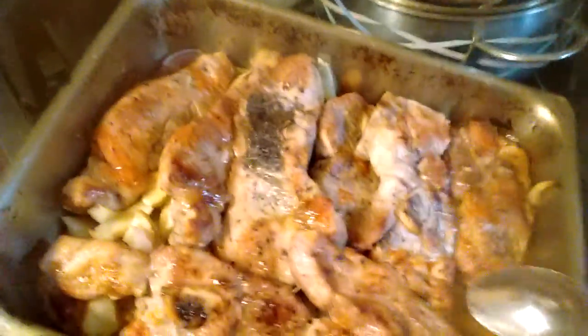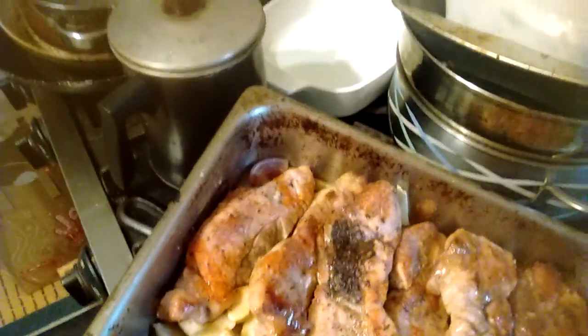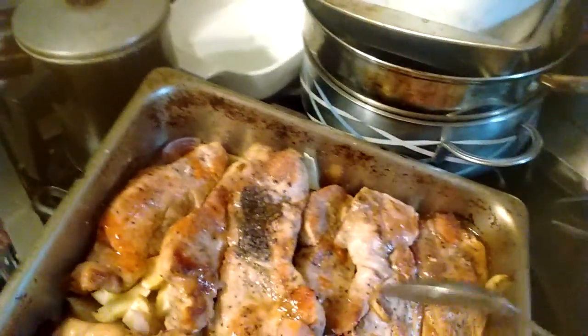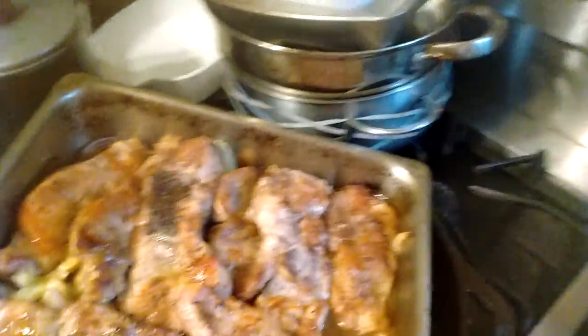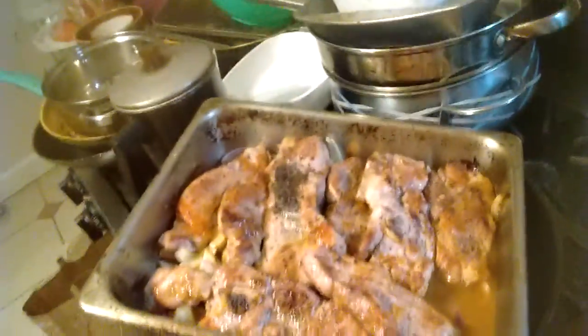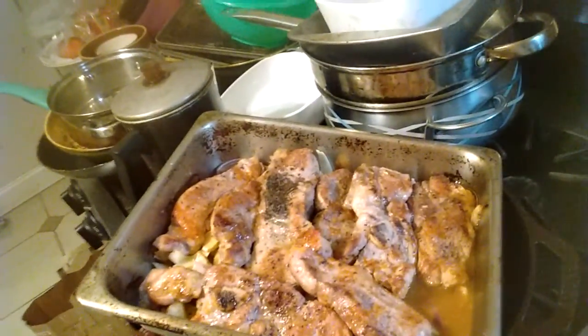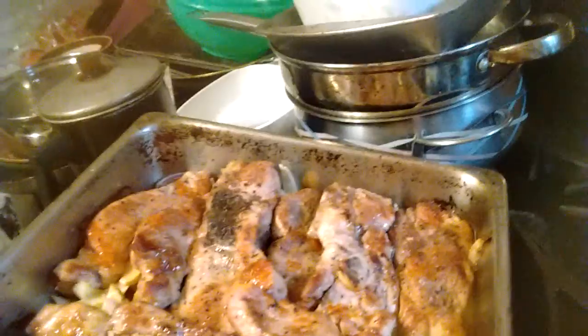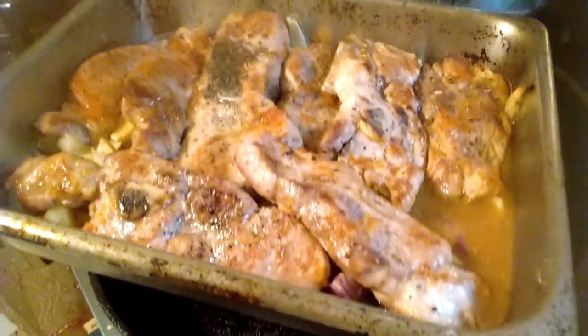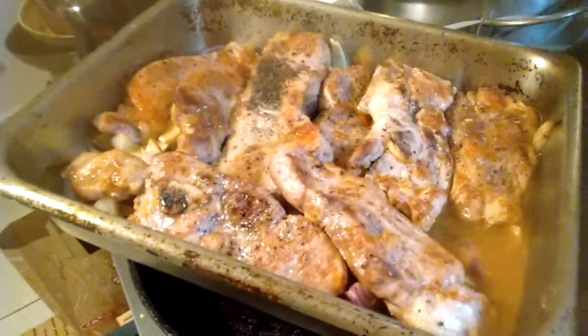Baste them a few times. You don't have to cook these country ribs to death. You want to put them only at 250 for about an hour, an hour and five minutes. And they come out like butter.